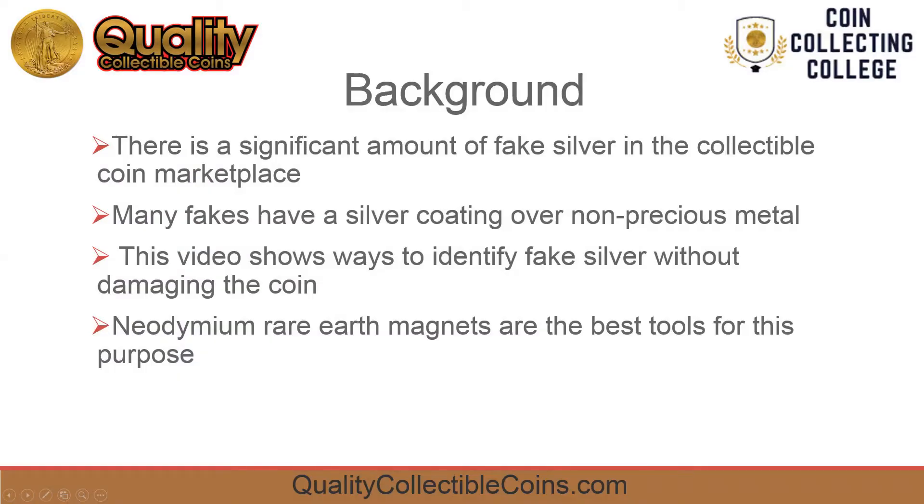Collectible coin buyers should be aware that there is fake silver in the marketplace. Many of the fake silver coins are base metals coated with real silver. We'll demonstrate some ways to be confident we're buying real silver without damaging the coin.